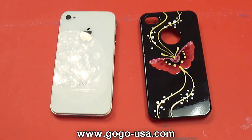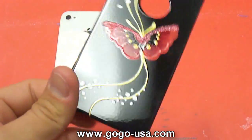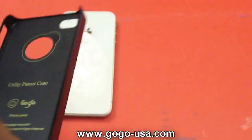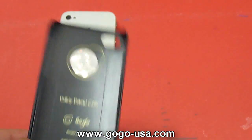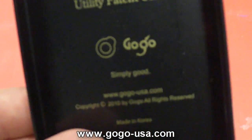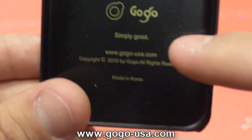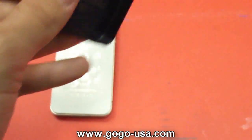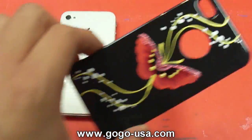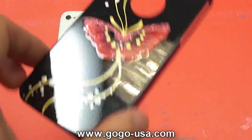What's going on, you guys? Today we've got a review on the GoGo USA hand-painted series case for the iPhone 4. Really great case. This is a utility patent case — GoGo, simply good. You can check them out at www.gogousa.com, made in Korea. They don't even sell this yet, so I can't really put an exact link to it.